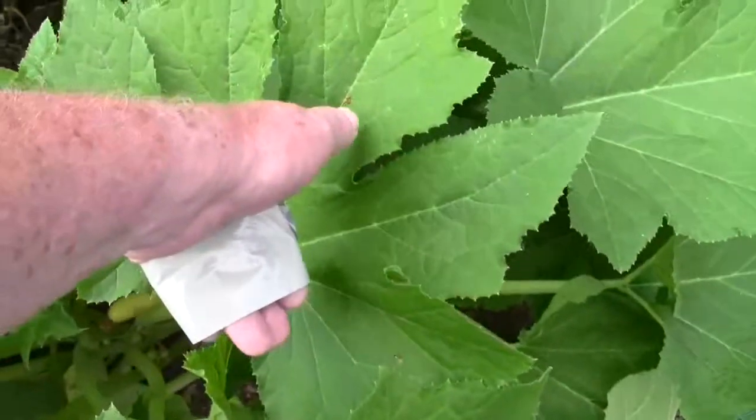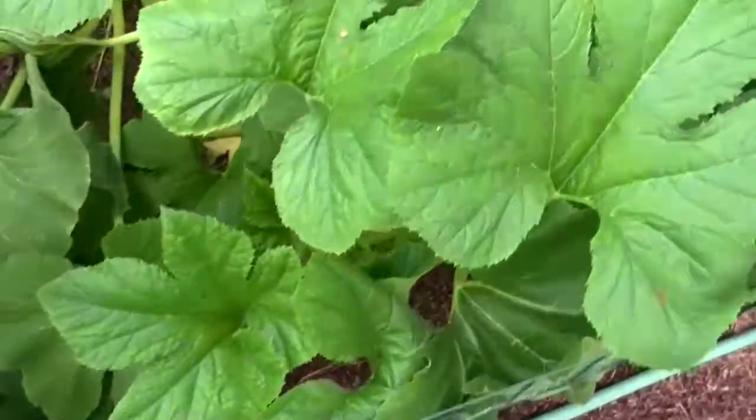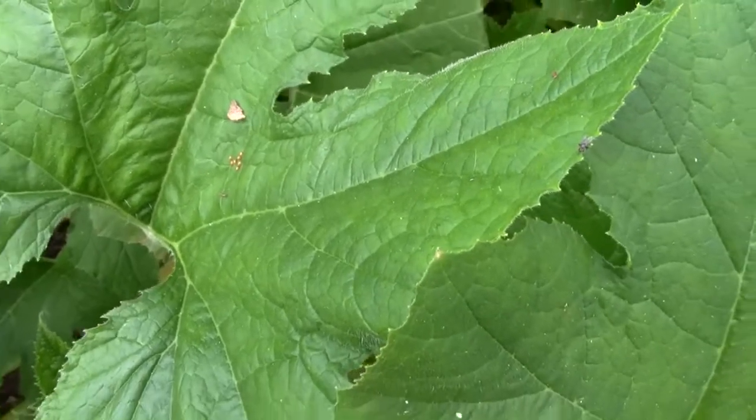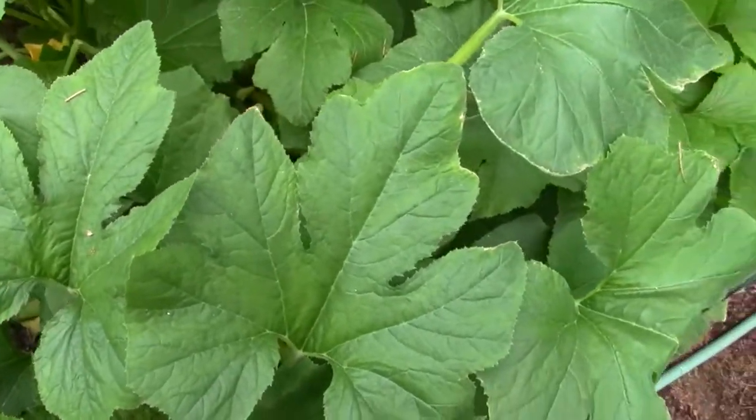As I come down here, see that's a few laid. Usually it's a lot bigger cluster than that, so maybe they're being impinged a little bit. I'll put some BT on these when I put it on the beans. It should be a bigger cluster.